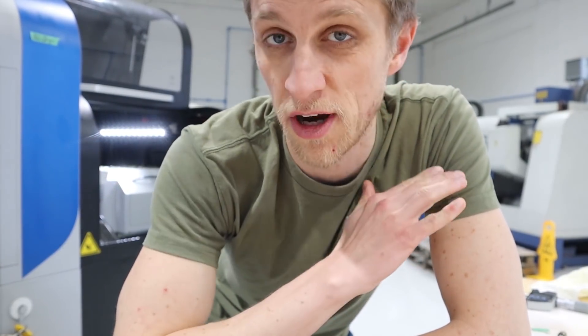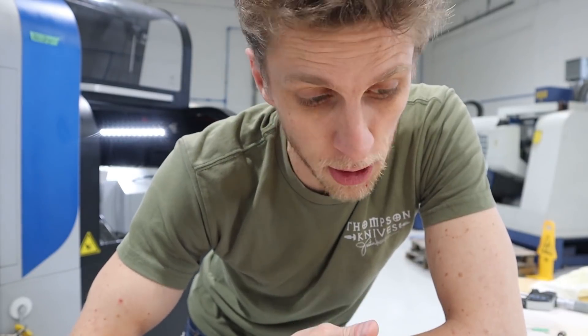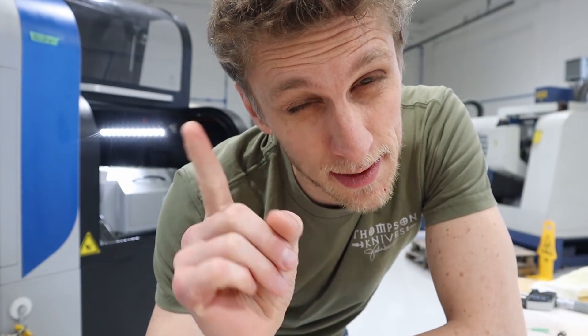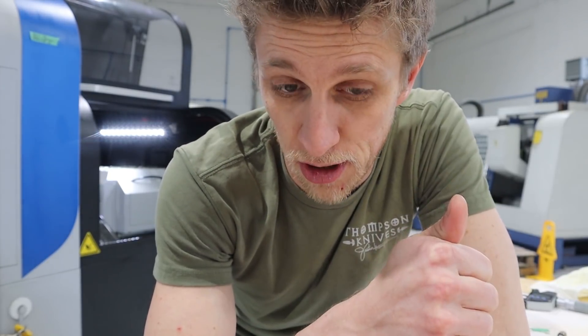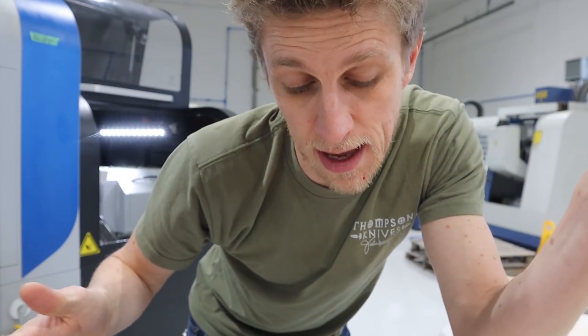At some shops, especially aerospace shops, they're required to check every single part. Sometimes we do that, sometimes we don't — depends on the part. Theoretically, I was checking the parts as I left last night, so I know the first parts were good. And theoretically, if I were able to check the very last part that it made, save for any freak deviances, they should all be within that range between last night's part and the last part today.